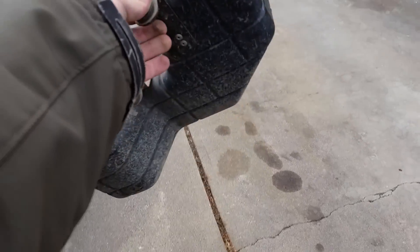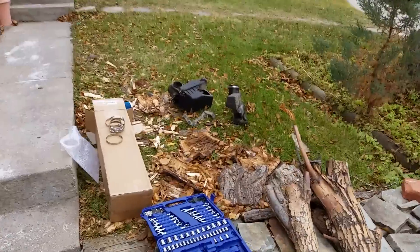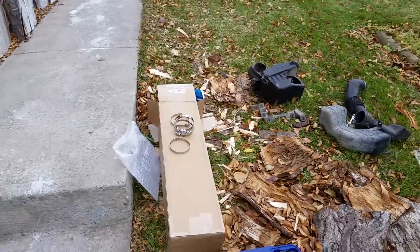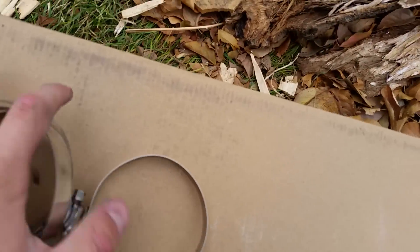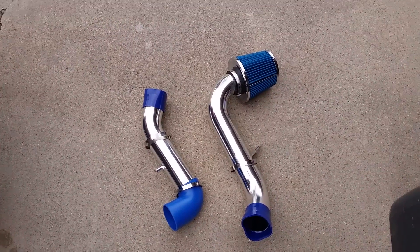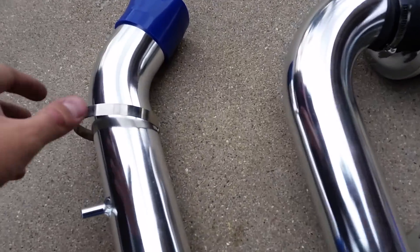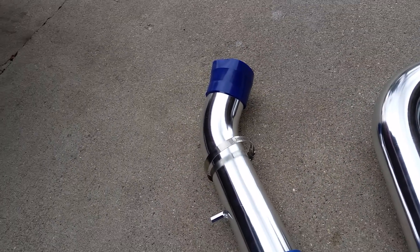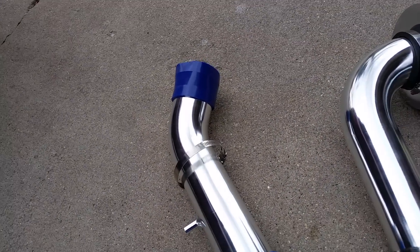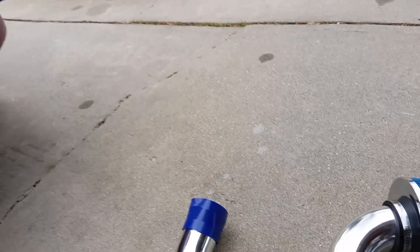Now with the resonator out, we can actually start installing the cold air intake system into the car, now that there are no other remnants of the old system. Time for the new one. You're going to need to put the little connector pieces onto your cold air kit. Don't forget your clamps, because if you put it all together without them, you're not going to have fun — you'll just have to take it off again. They should all fit pretty loosely and then you're just going to want to stick them in the car.